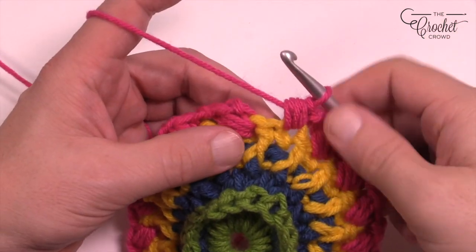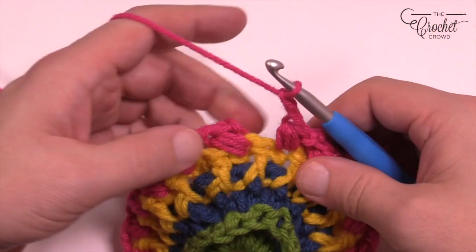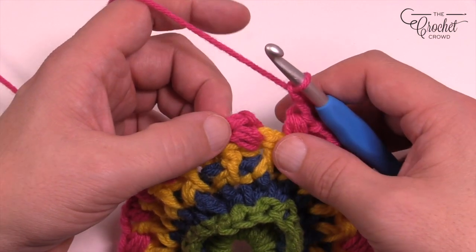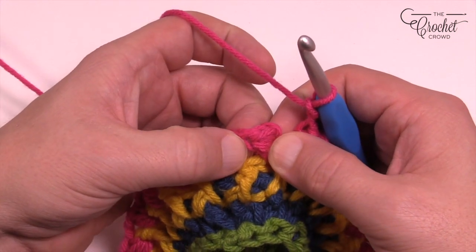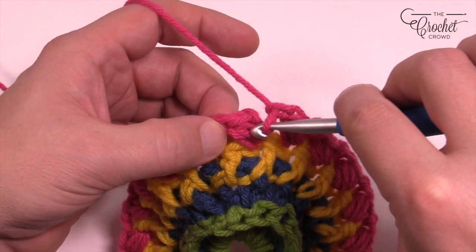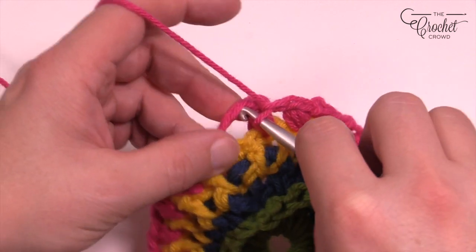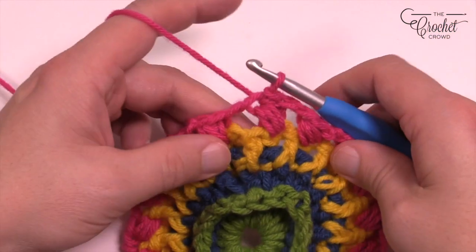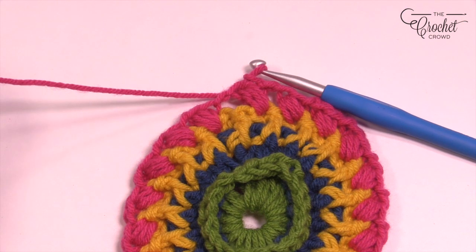I'm coming all the way back around. I've got my last bean stitch — I'm going to chain one to lock, chain two to progress, and when I go to join it, watch this. See how it's coming in and it's locked — that's where you wanna join it. If you join it here it'll pull this apart. You wanna keep it so that the bean looks consistent. Just slip stitch that through, get rid of this yarn, and we're gonna progress into round number five.